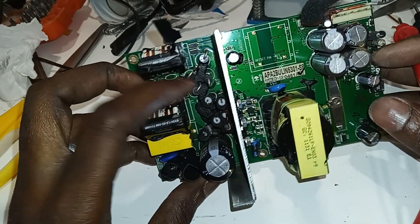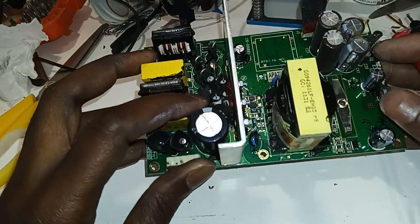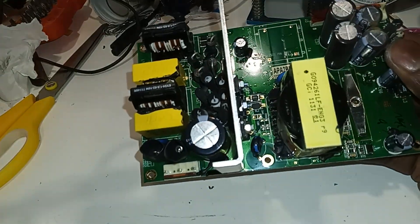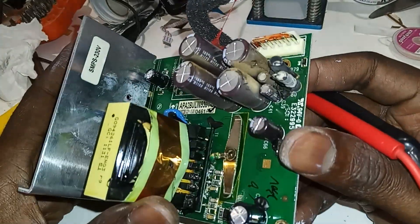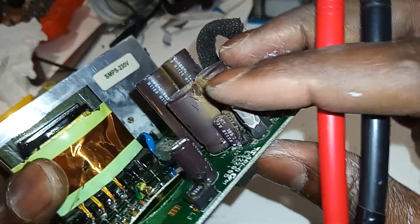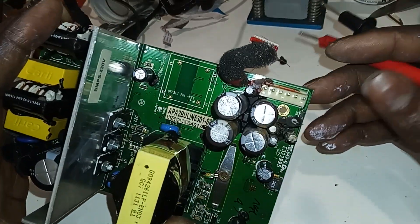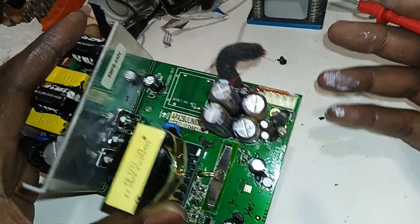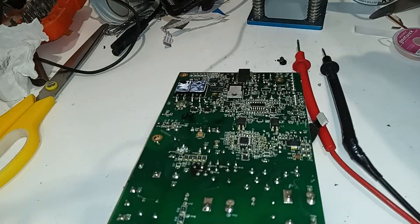So there are the fuses over here, these two guys. This looks like the bridge rectifier — a bunch of diodes there. And this I don't know, it looks like maybe some resistance. I notice here, I don't know what's going on — there's just some blown fuse or this thing is just heating up. There's some protection coating underneath this one.